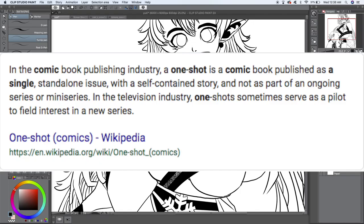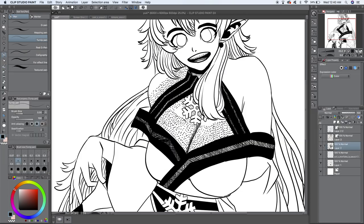So let's break it down. What even is a one-shot? Using our trustworthy friends over at Wikipedia, we can see a one-shot is pretty much a pilot episode for your comic book idea. Even though this definition specifically mentions comic books, a one-shot can also be used in writing and manga alike. Essentially, a one-shot is a short story contained within itself.